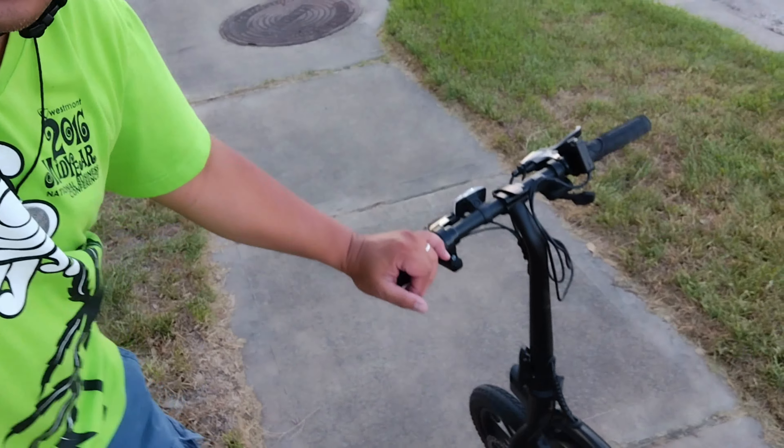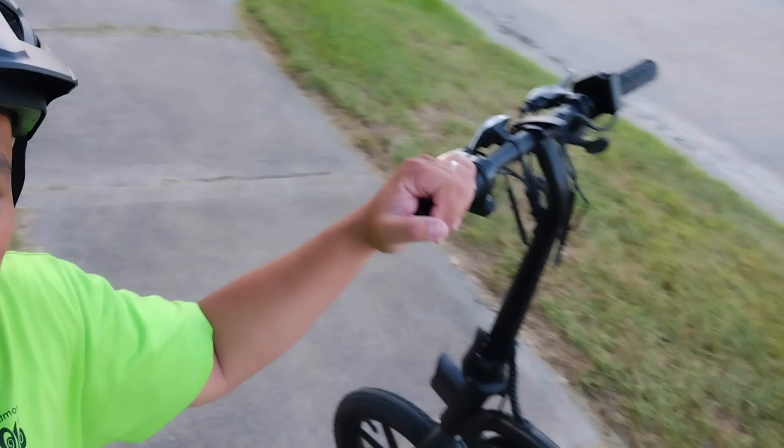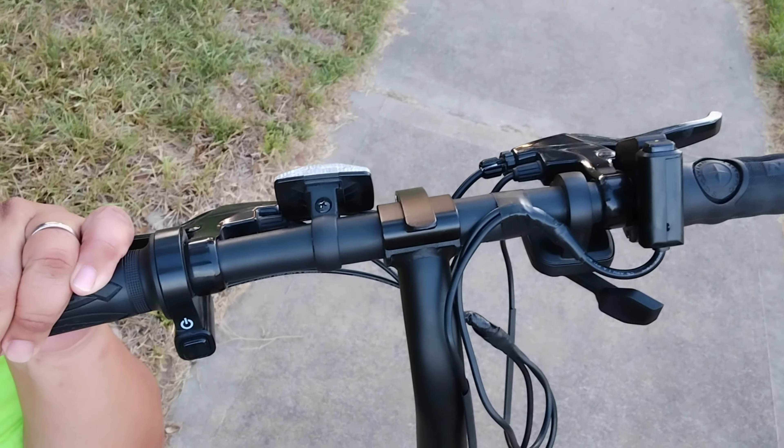This is it guys — my Jetson Bolt Pro. Thanks for watching.